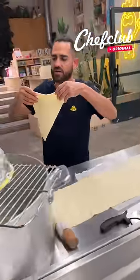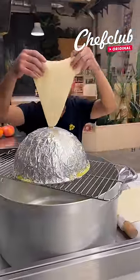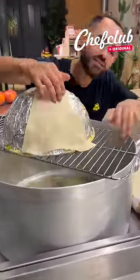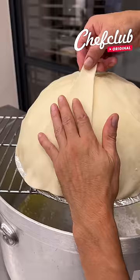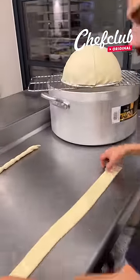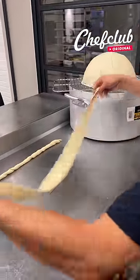Place it on here like this, then grab the rest and come back. Put the last one right here and make sure that they overlap just a bit. Perfect.